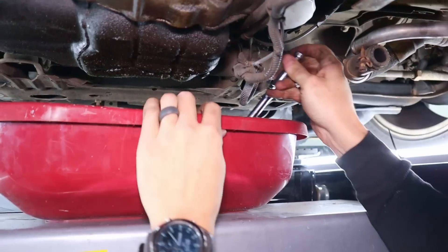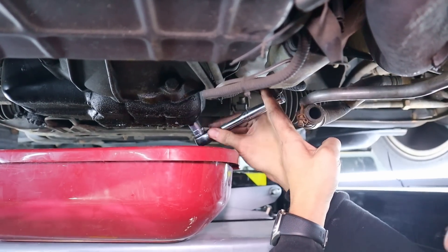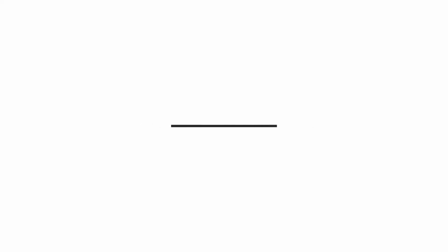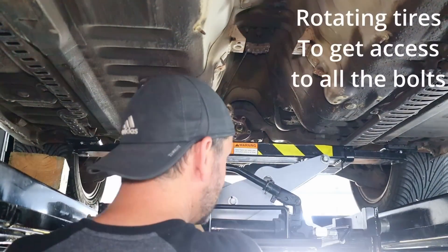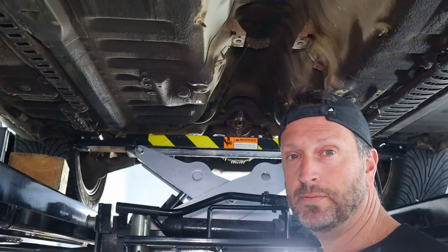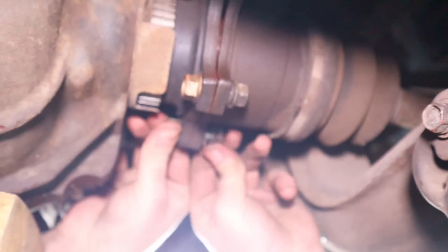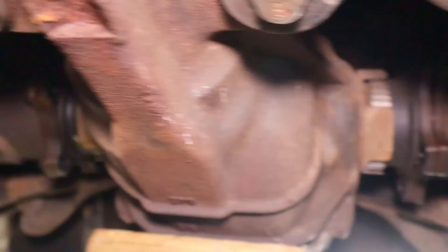Whoever did the last oil change really overtightened things — had to get the bigger breaker bar. Getting the joys of removing the differential. Rear drive shafts are disconnected.